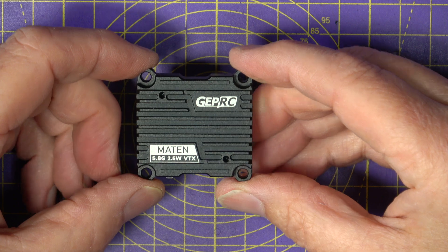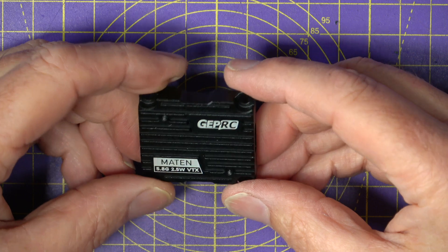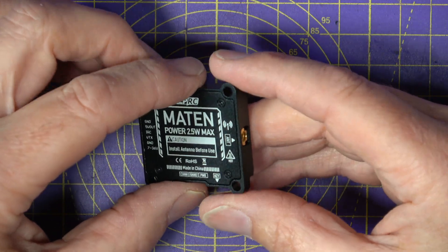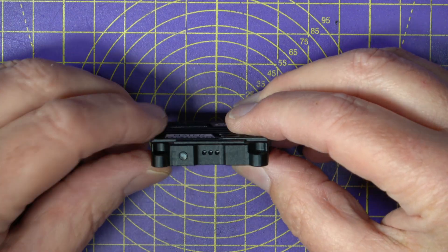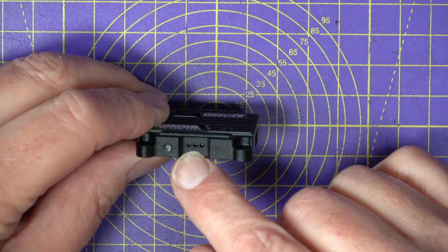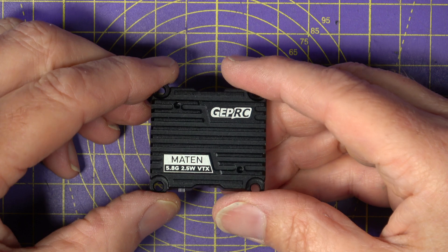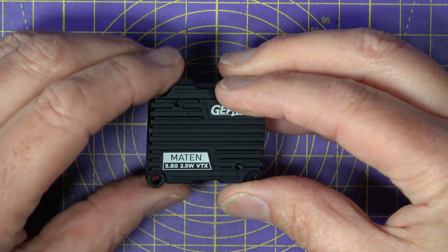It's got a standard 30.5 by 30.5mm mounting with M3 holes, so you'll have no problems fixing this in a quad or a wing. But you will need lots of airflow if you're running at the higher power settings. There's a button on the side that allows you to manually select the channel, band and power, and these LEDs show the settings. But of course, you can control all this using smart audio, and there are the various combinations of short, long and longer presses on the button to select whatever you need.